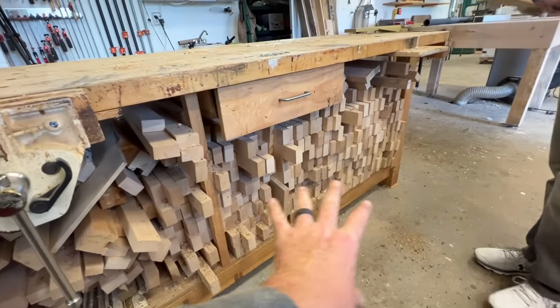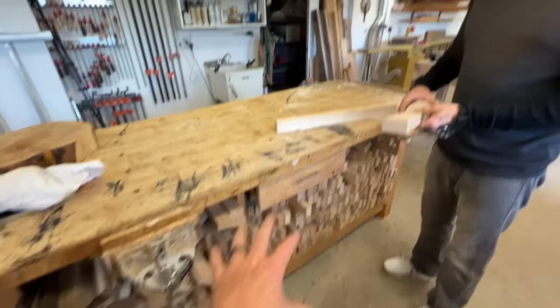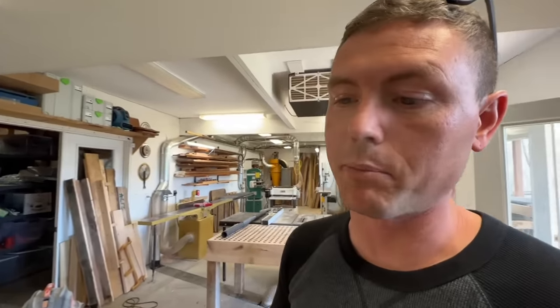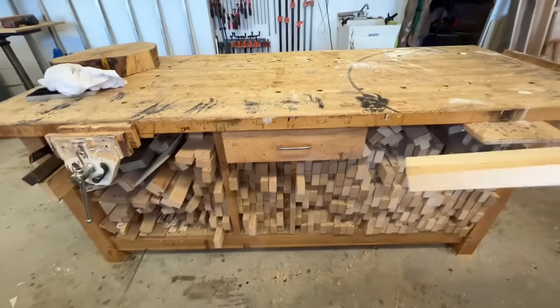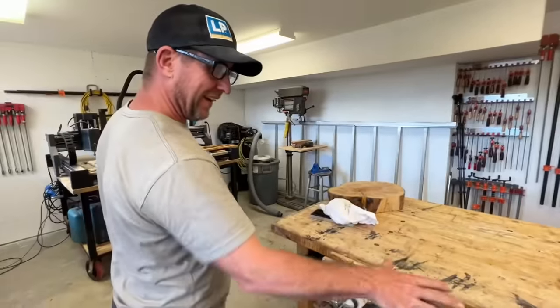Here's something I've shown in several videos: wood blocks under the workbench. The main reason is to weight the bench down and make it heavier so it won't scoot around when I'm beating and banging on stuff. It's hard maple I got from a furniture factory that shut down. They'd make excellent cutting boards — I've always thought I'd make a bunch — but I don't think I've made even one. They do look cool under the bench and they hold it down.